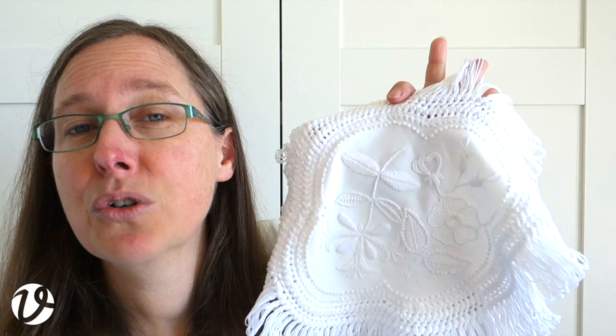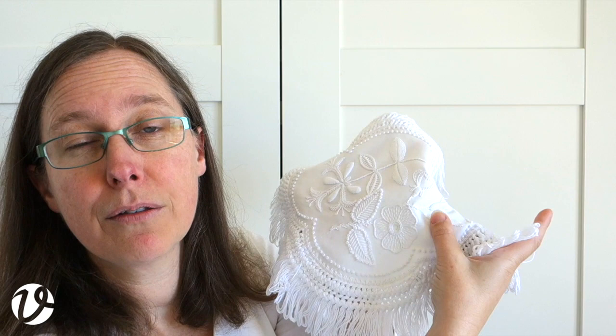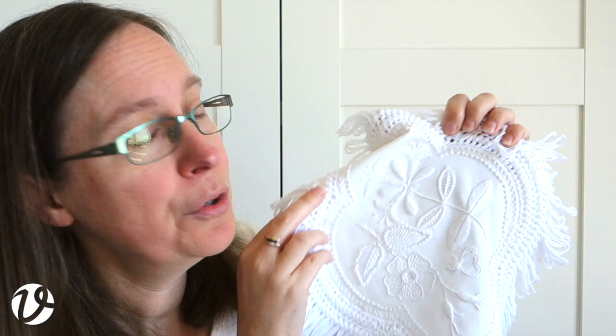Around the edge, the knitted fringe is worked in knitting cotton using four strands of thread together, which creates a lovely full fringe. When you get the kit, it's got all the fabric, the knitting cotton, the thread, the needles, and the pattern to trace on - and I usually use a washout fabric pencil for that, which means it won't bleed like washout markers do.